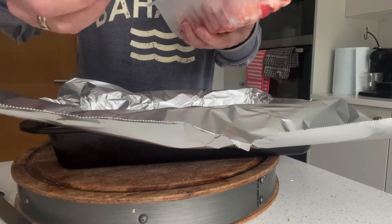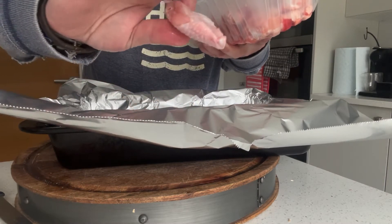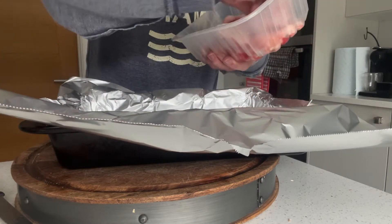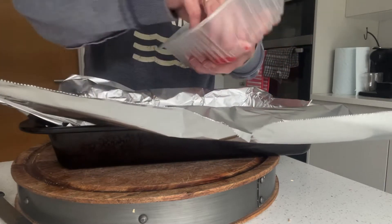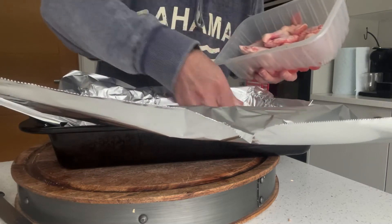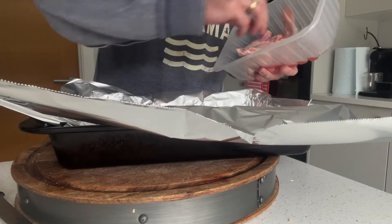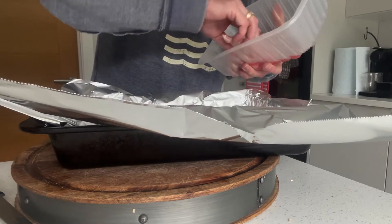These wings have actually been chopped by the shop, so they've taken off the little thin end of the wing, which is always a good idea. It's got a mix of the main part and then the flat part. I'm just popping these into here. I'm going to add some seasoning, and I've preheated my oven to about 180 degrees.